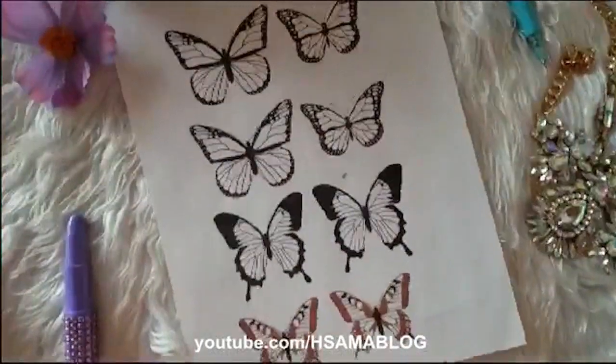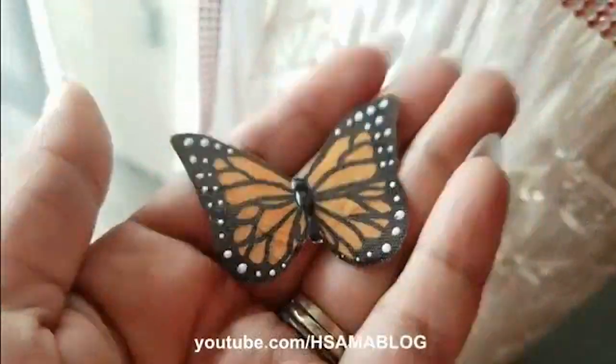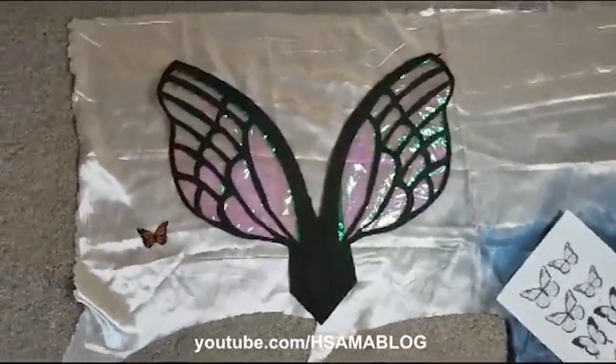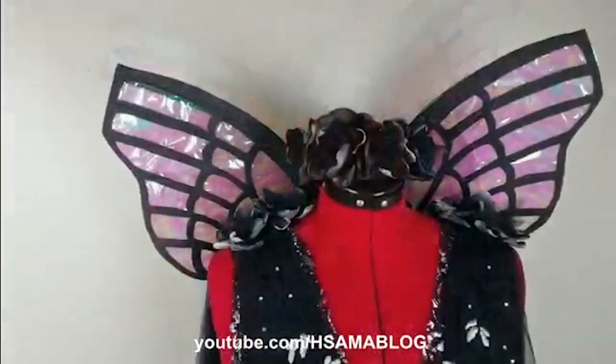And now for the fairy wings. Since it's a moth I decided to go for very neutral colors. For the full tutorial please click here. I also have another tutorial of fairy wings that look like dragonflies. You can find all these videos on my playlist.